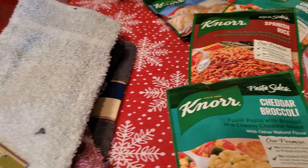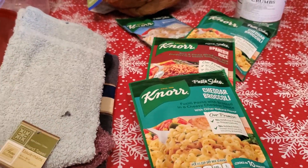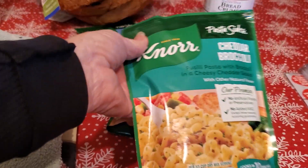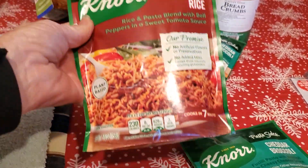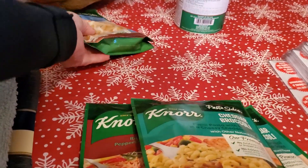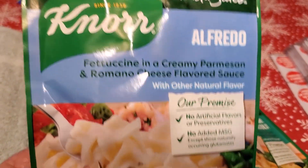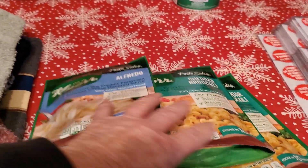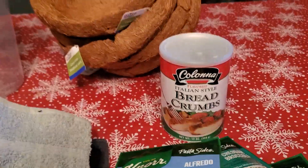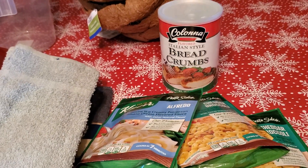I'm not big on packaged foods, but the Dollar Tree in Spanish Fort had tons of these. I love the cheddar broccoli, so I picked up one of those. I also picked up Spanish rice, another cheddar broccoli, and Alfredo — however you pronounce that. I like those at $1.25, you just can't beat it. I also picked up some Italian breadcrumbs for my meatloaf and different things that need breadcrumbs.